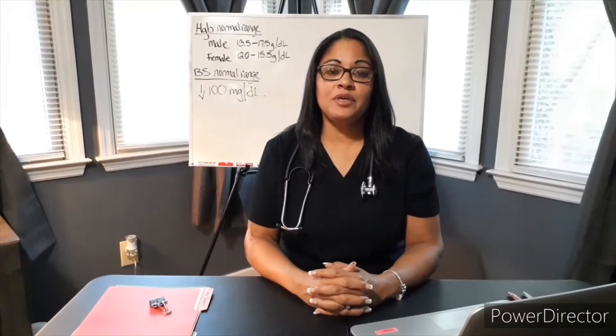Hi, this is Minnie Wilson. I'm a clinical instructor at Fortis College in Columbia, South Carolina. Today I'm going to talk to you about a couple CLIA waived tests that you will perform almost on a daily basis in your career as a medical assistant.